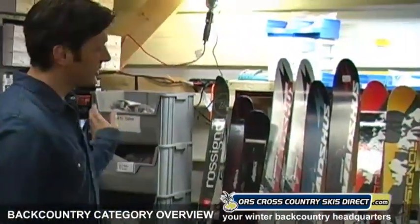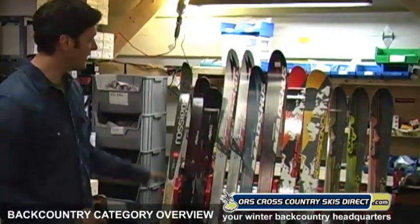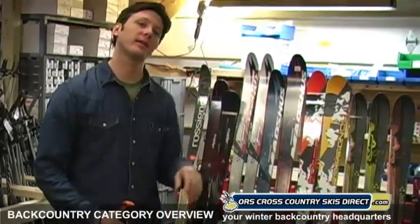Hey there folks, this is Ryan from ORS Cross Country Skis Direct here in Vermont. I'm hanging out in our warehouse with a bunch of skis behind me. Let's talk about these skis. These are backcountry skis. We have a bunch of different categories on our website and the categories help narrow the selection down.